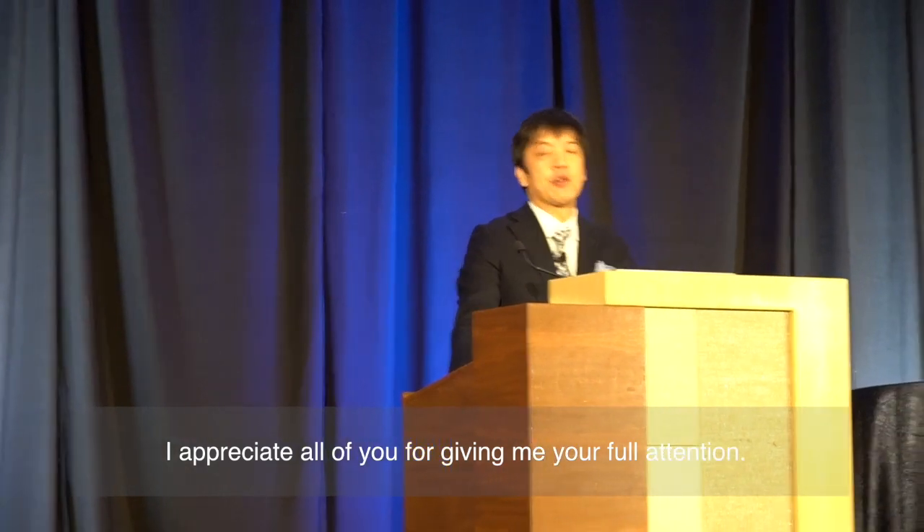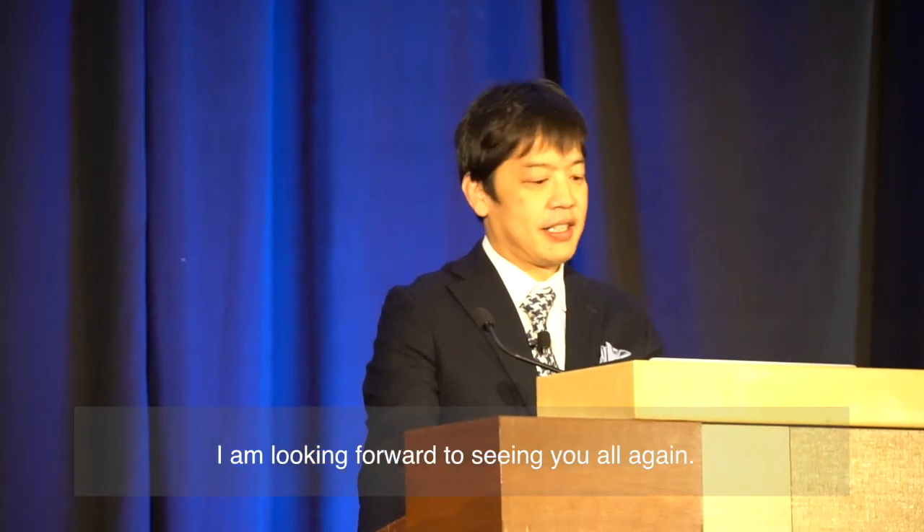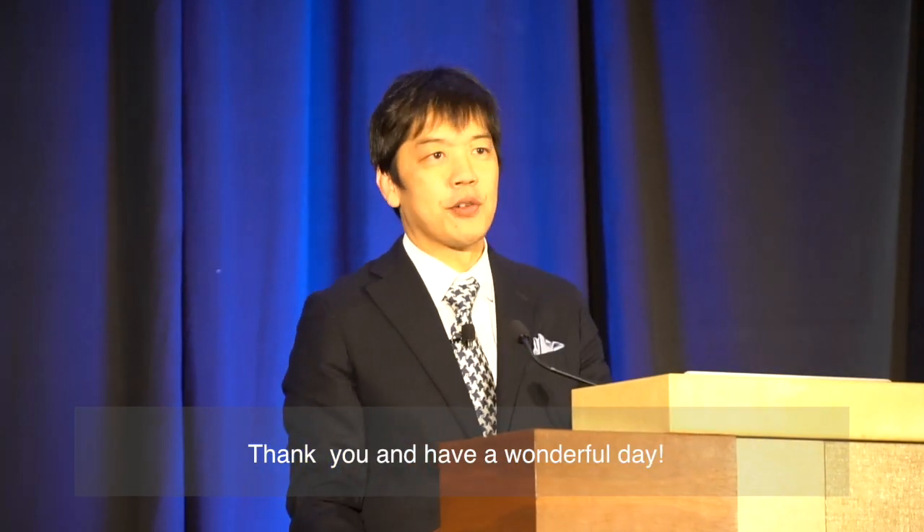Thank you very much for your support. I appreciate all of you for giving me your full attention. I am looking forward to seeing you all again. Thank you and have a wonderful day.